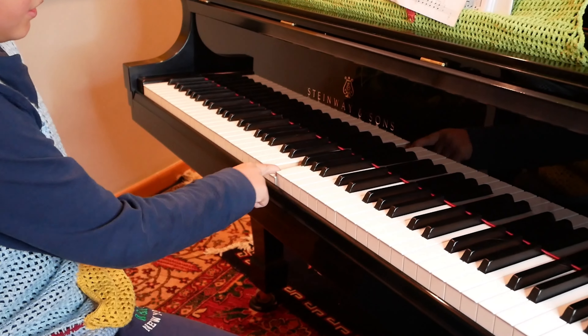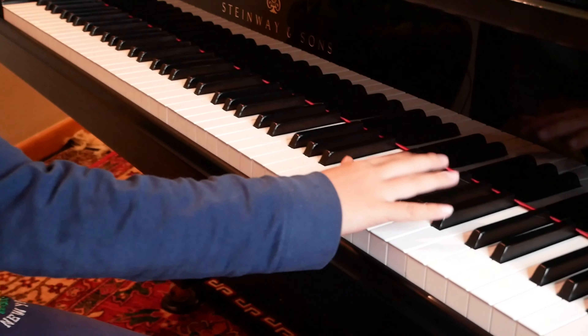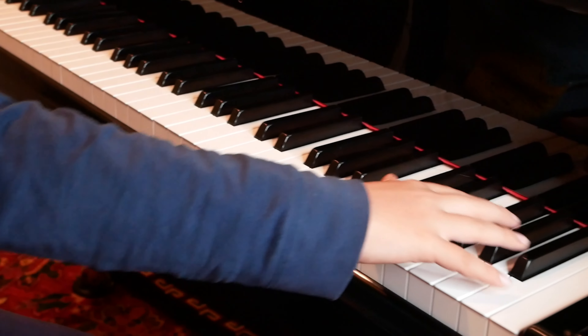So let's first learn how to find the key F. F is always to the left of the three black keys.